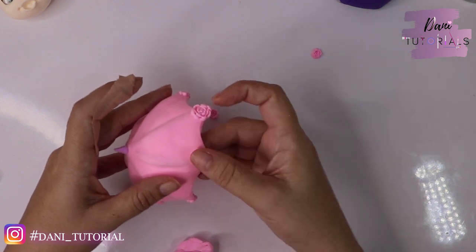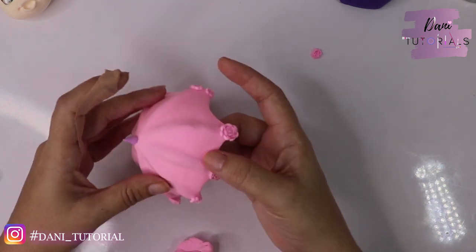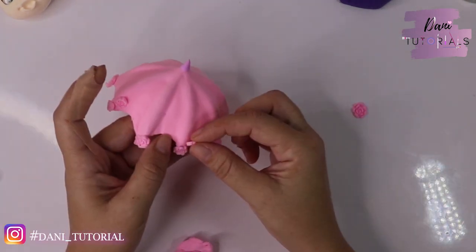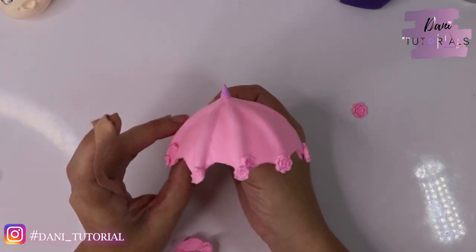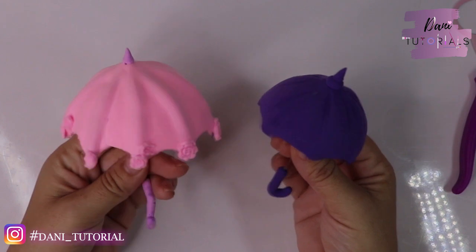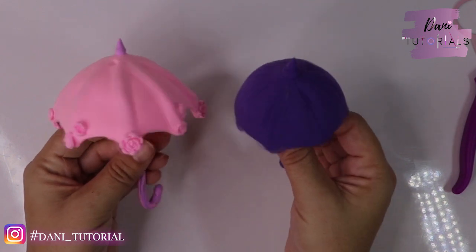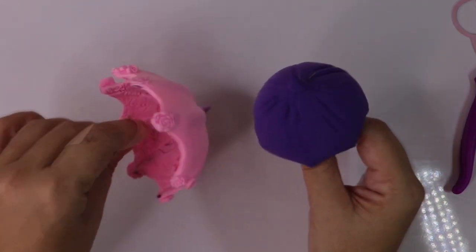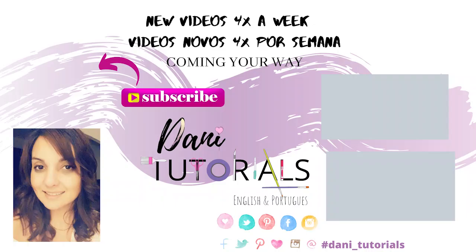I added a little purple teardrop shape on top of this one for detail, and I'm going around adding little roses. These roses can be made ahead and dried to use whenever you need them. The air dry clay is super light, so there's no problem having a figurine hold the umbrella or using it on a cake. I hope you liked this tutorial — talk to you next video, don't forget to subscribe, bye!